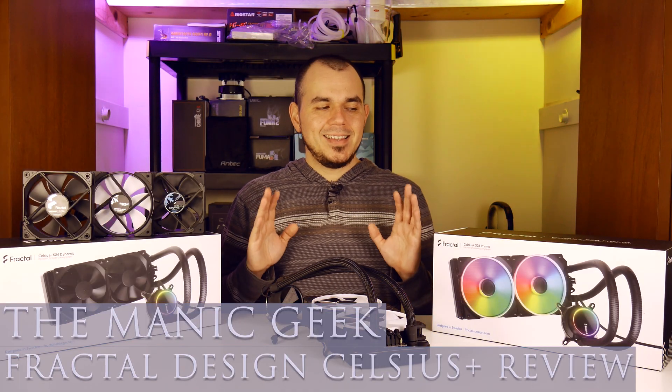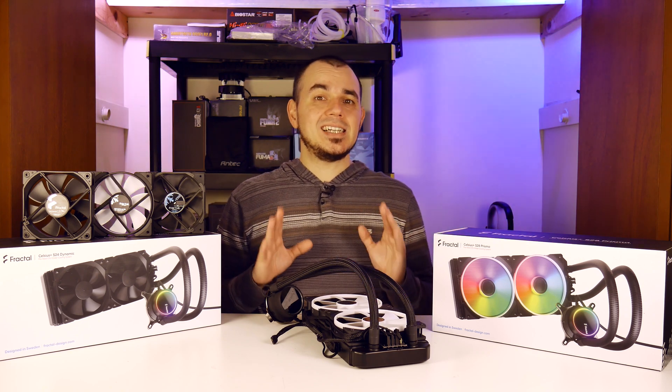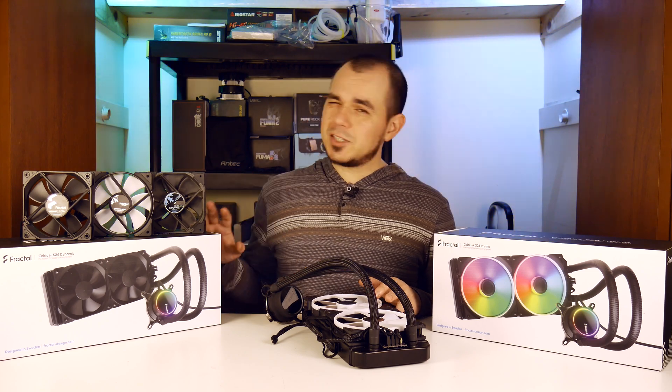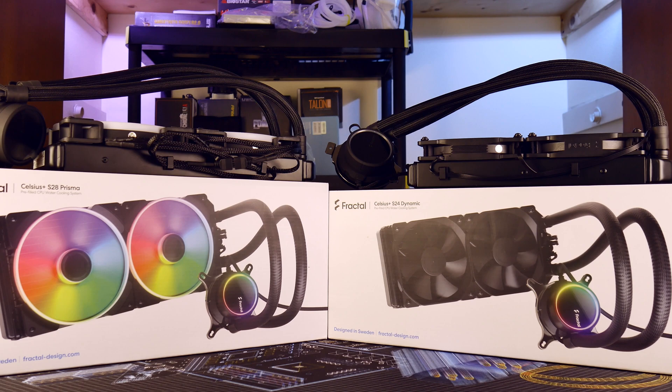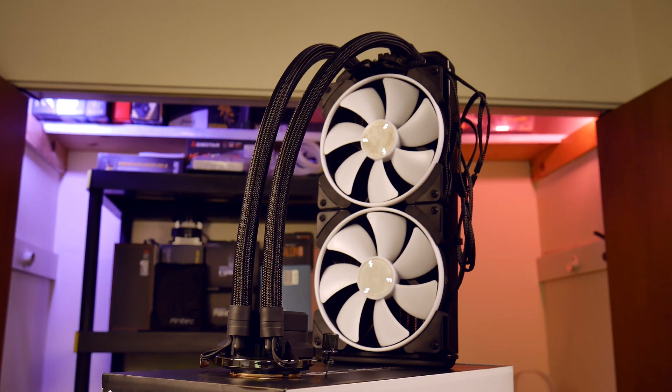What's up everyone? Welcome back to The Manic Geek. I hope you're all doing well out there. Today we are going to be taking a look at two entries from Fractal Design's Celsius Plus lineup of all-in-one liquid CPU coolers, the S24 Dynamic and the S28 Prisma. Before we get going, I want to give a huge shout out and thank you to Fractal Design for supplying these units for testing today.